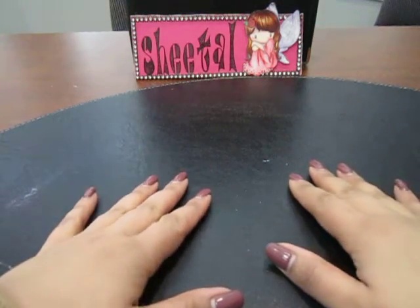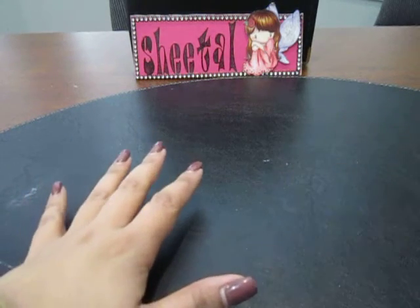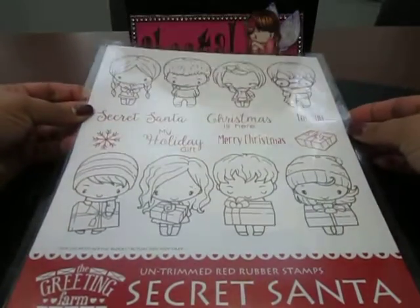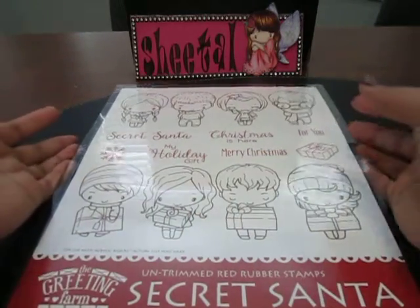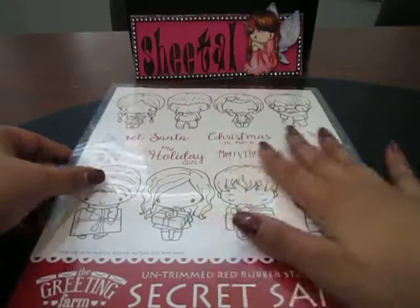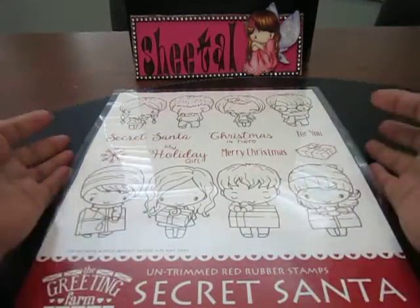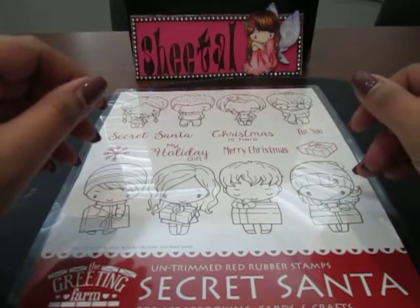Hey all, it's Chetel. I know I've been missing in action, but I wanted to hop back on and share a couple of projects I made using this stamp kit from Greeting Farm — it's called the Secret Santa kit. This is an older stamp I ordered around August or October, which shipped late October, and since I was traveling a lot I didn't get much time to craft, so I'm slowly digging into my stash of new products.